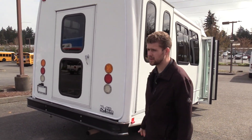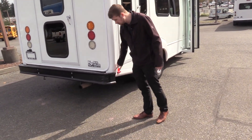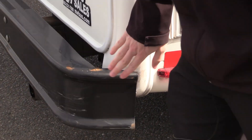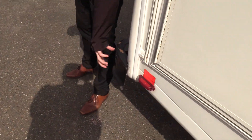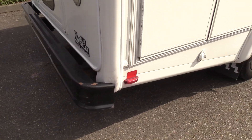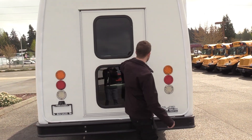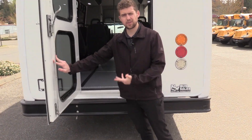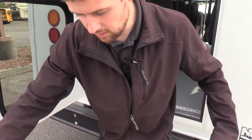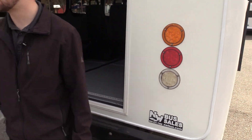Coming around the side — on shuttle buses, the most damage you're going to see is usually right on these corners. There's a little bit of scratches here, nothing big, just cosmetic stuff on the side and on the bumper as well. We do have a rear emergency exit door, which is also nice — if you're trying to strap in a wheelchair passenger you can come to the back here and do the rear tie-down without getting into their personal space.